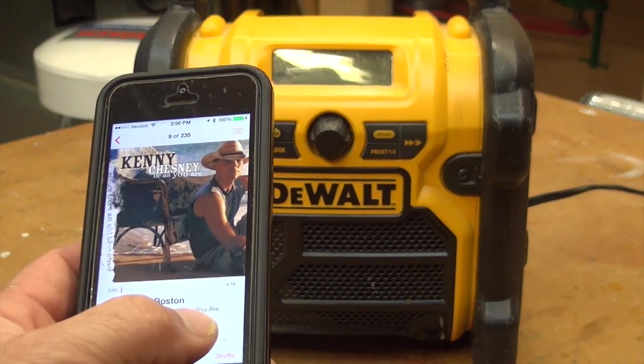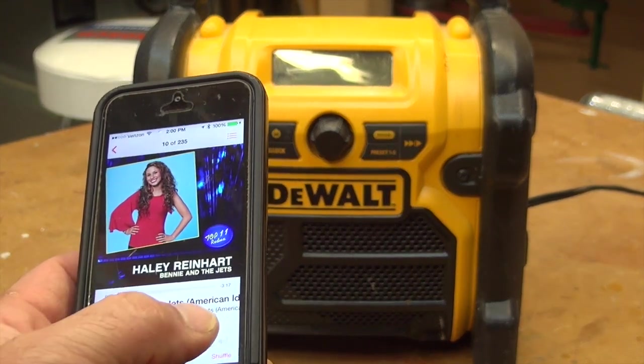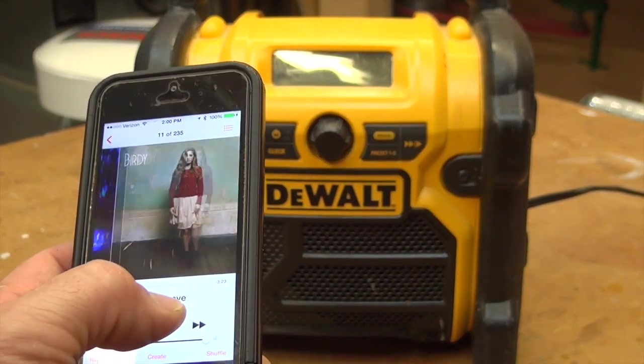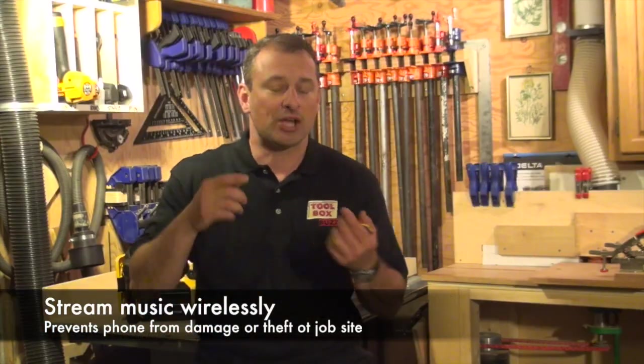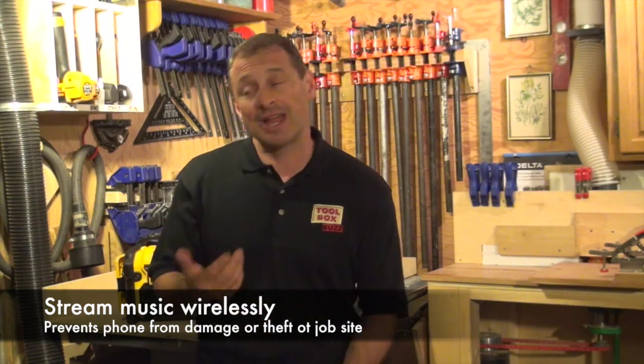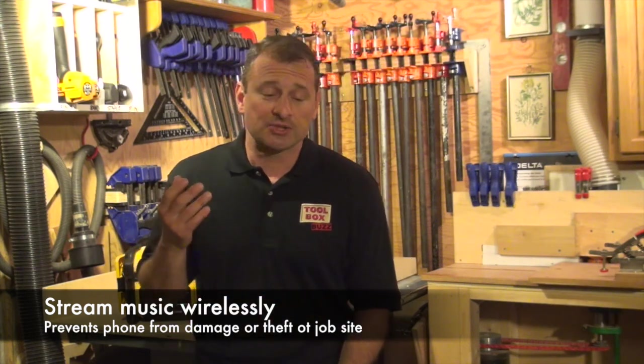There are a lot of reasons why this seems to be the fad now — everybody wants to listen to their own music and their own playlist. On a job site, I don't want my iPhone plugged into a radio while I'm on the other side of the site. It could be stolen, it could be damaged. So it's safe and sound in my pocket and I can control the music up to a hundred feet away.